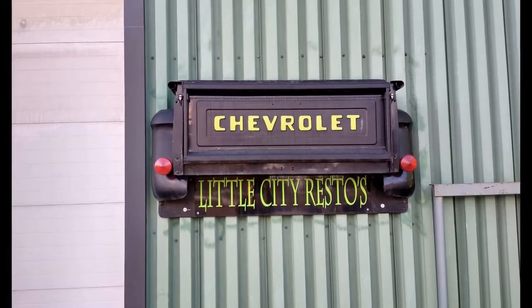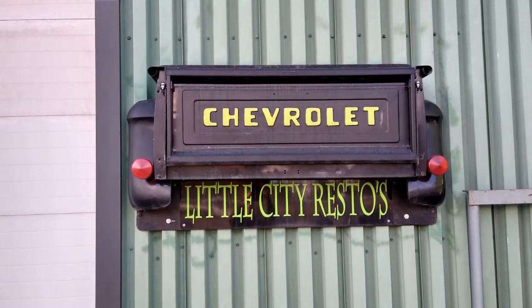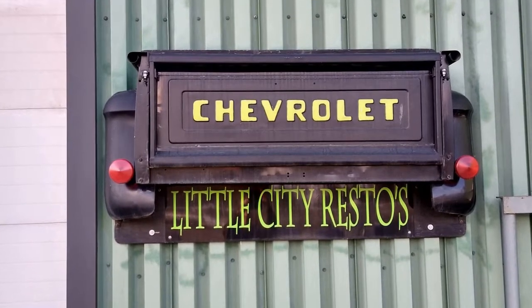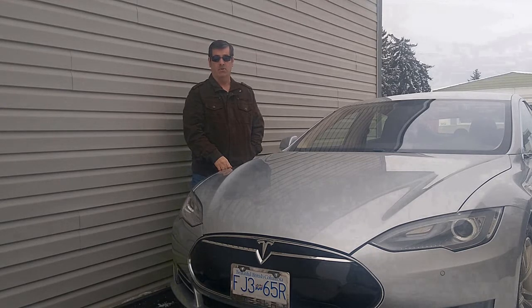I'm just swinging by Doogie's shop to check on how things are going with the 63 Beetle and the 54 Fargo — we're having fun converting them to electric.